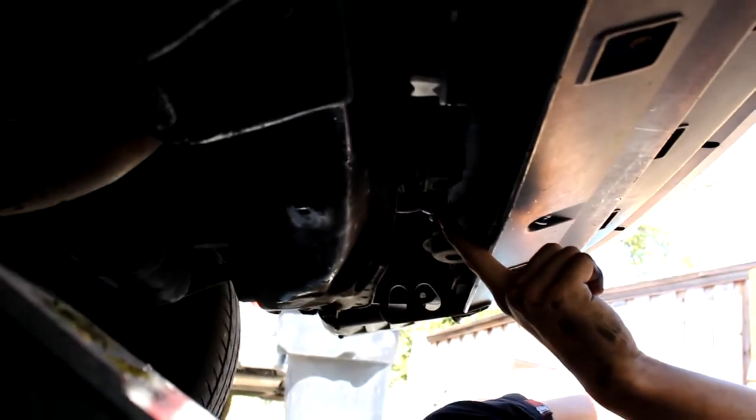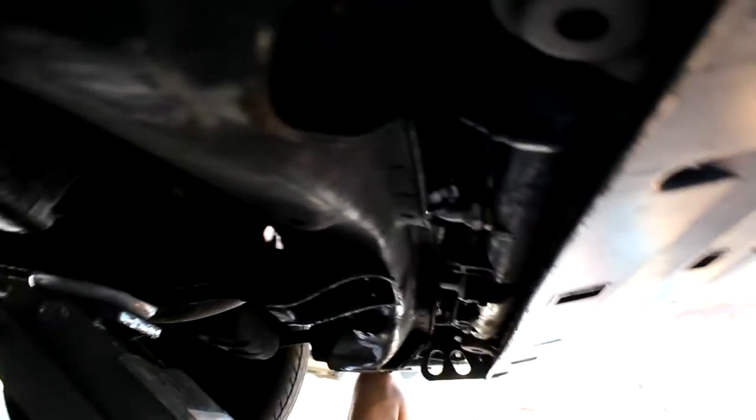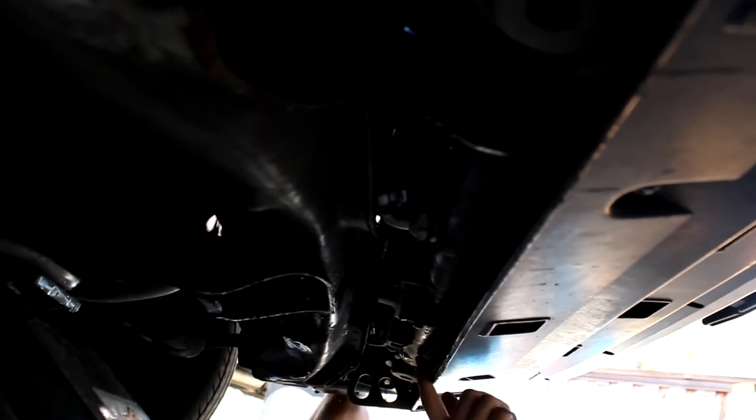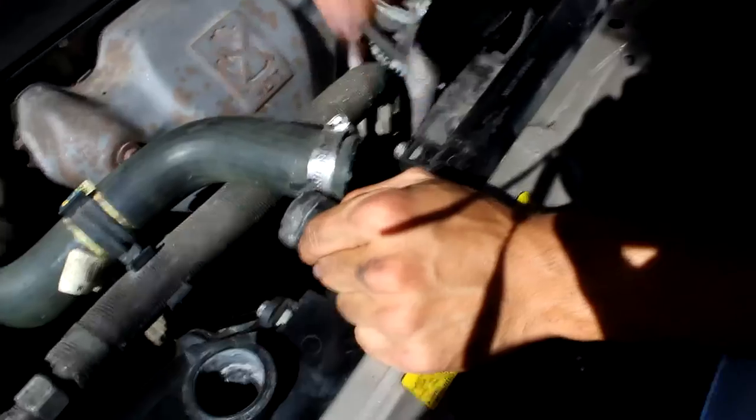So we stopped trying to get the clips off. We got this lower radiator hose right here. There's another one over there - we believe that's transmission fluid - and there's another one over there that we got to take off. What we're going to try and do is disconnect the fans from the radiator and just put them back on because those clips are toast.